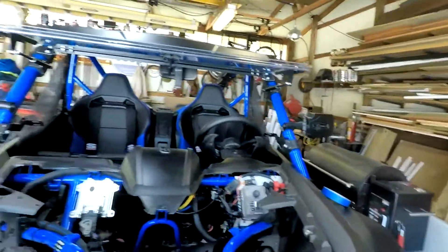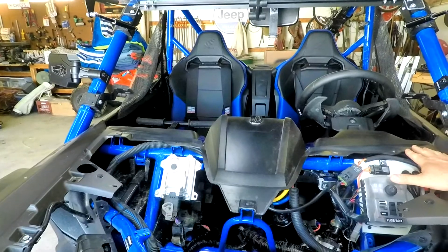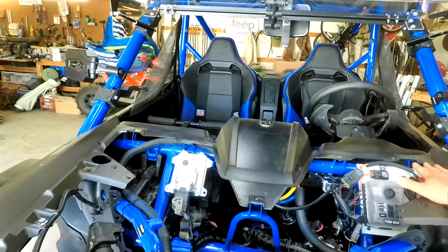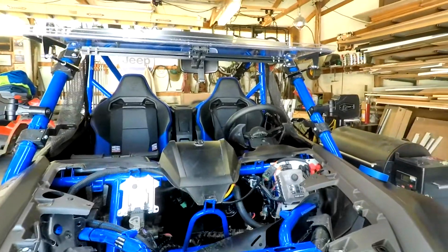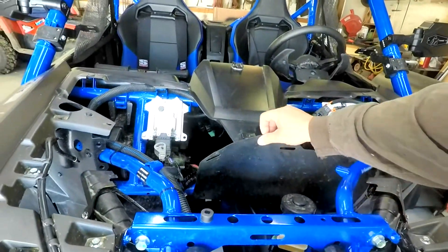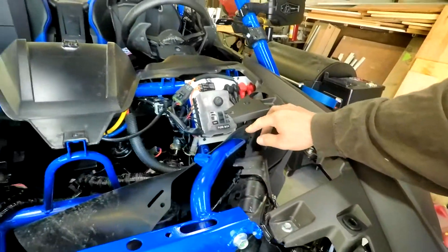Hey, what's up everybody. Today I'm gonna show you how I did the wiring on my Honda Talon. I went ahead and took the top cowl off, had to take the lower part of the windshield off, and then it was pretty simple to get in here. Once you get in here there's a lot of those little push tabs — they're everywhere.